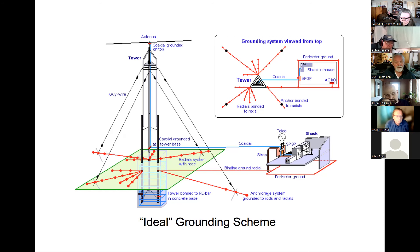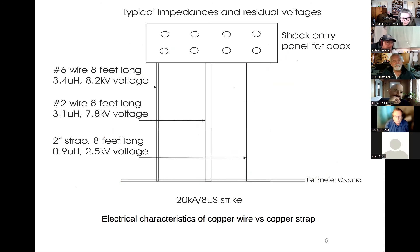This diagram explains the difference between straps and wire. Comparing the impedance in microhenries for number six wire, number two wire, and copper strap — the strap gives you significantly lower impedance than even a large number two wire.